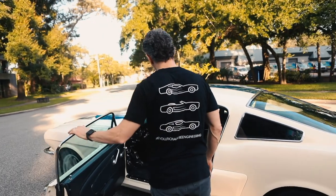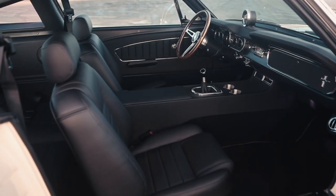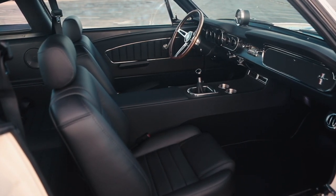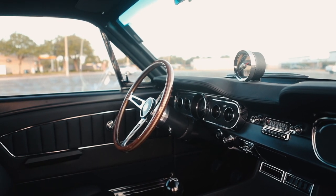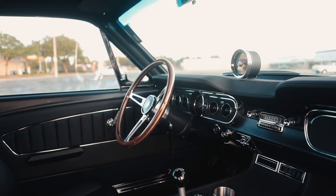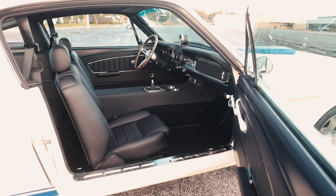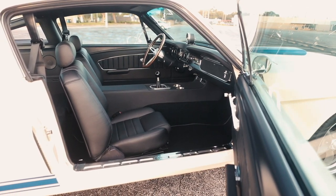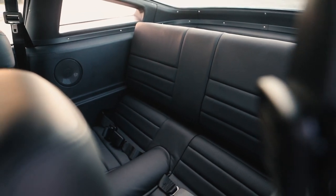This car is equipped with our combined Nappa leather and leatherette material. The door panels, the seat surfaces, the dash — the most prominent areas of the interior that you would touch and feel — those are covered in Porsche Nappa leather. Seat backs and the interior panels in the rear are covered in a leatherette.